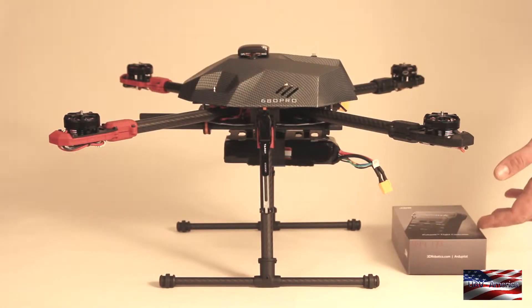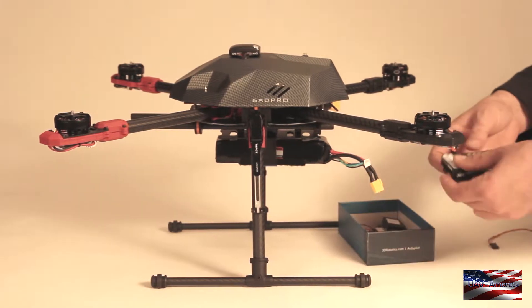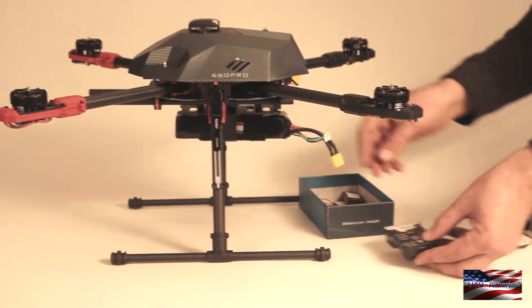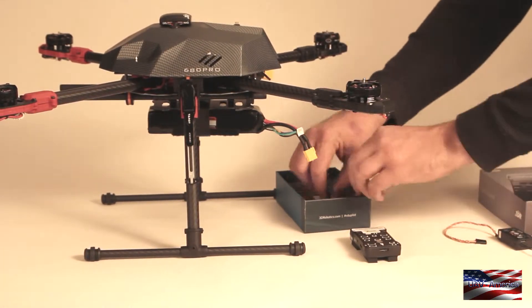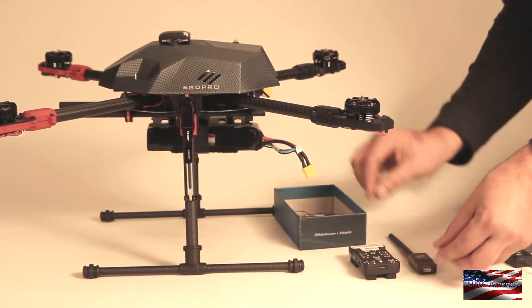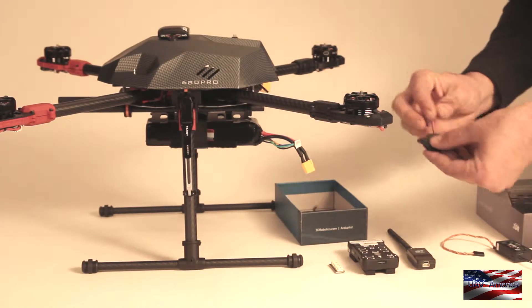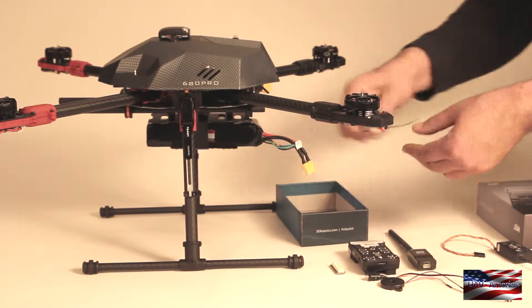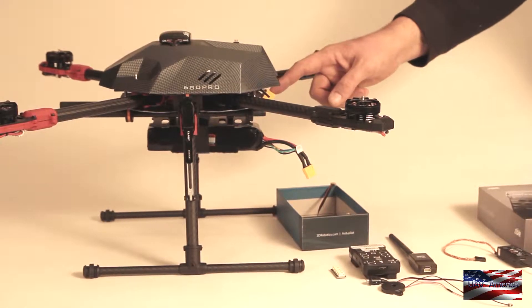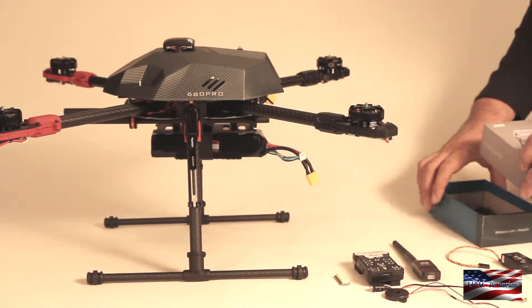We are here today to install a Pixhawk flight controller on this Tarot 650 Sport frame. We are going to do a quick overview of some of the components you will find. I have already got these set up with tape, but here is the Pixhawk unit itself. We are using an FrSky X8R receiver, the 3DR 900 MHz telemetry radio, the I2C splitter, the buzzer, safety button and some other cables. I have already installed the power module on this frame, so we are not going to be covering that. We will be covering the installation and connection of all the components required to get a Pixhawk in the air.